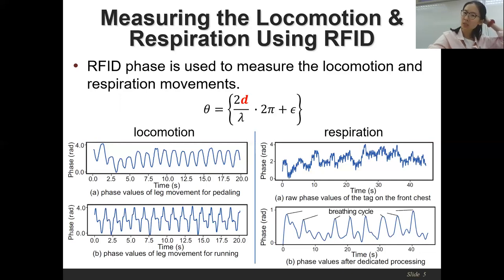Therefore, we propose a dedicated signal amplification and denoising method to retrieve the clear respiration pattern. After our processing, the breathing cycles shown in the bottom sub-figure on the right are clearer, providing the accurate respiration pattern.